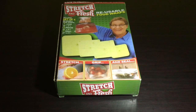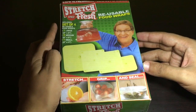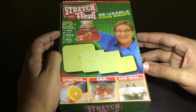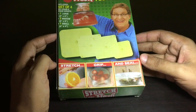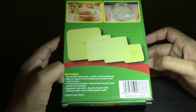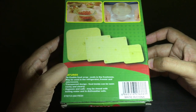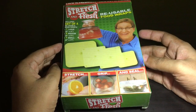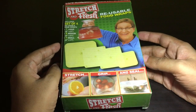Let's take a look at these reusable food wraps. I think this is one of those 'As Seen on TV' products. You get a set of four lids — one large, two medium, and one small. They can stretch, grip, and seal anything. They claim you can use these in a fridge, microwave, and even in a freezer. This costs around 200 rupees, or around three dollars. Let's open it and see.